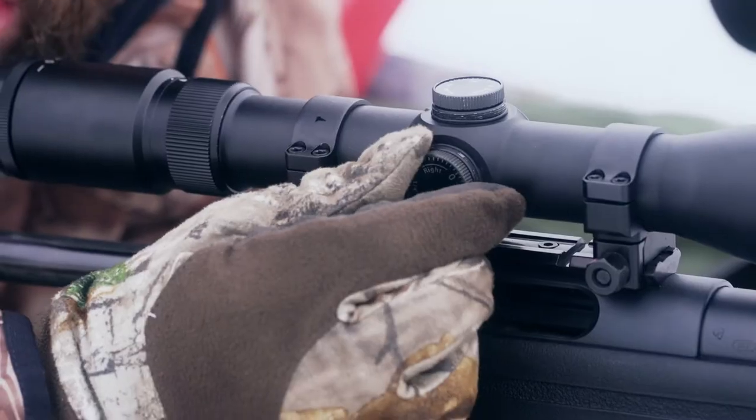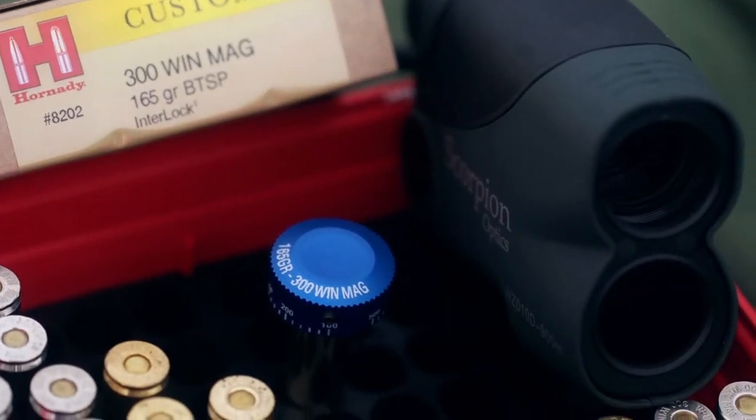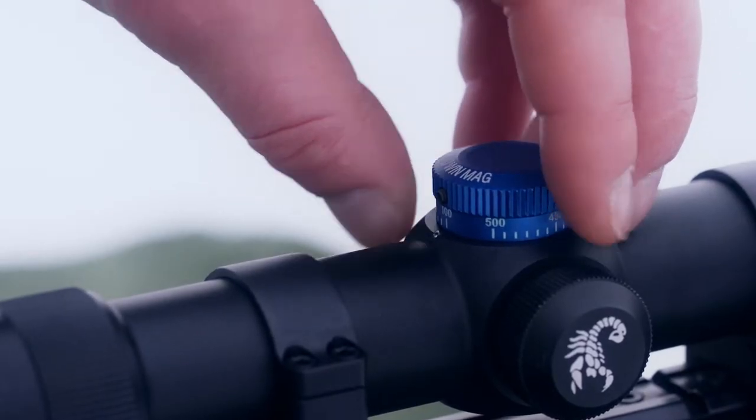Using a Scorpion Optics Venom high-grade scope, sight in your gun at 100 yards, then pop on the correct turret cap for your caliber and bullet weight. Set it to zero.